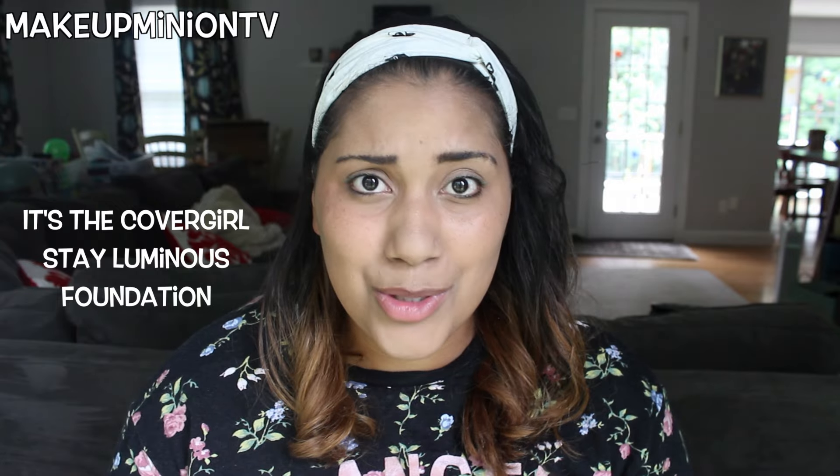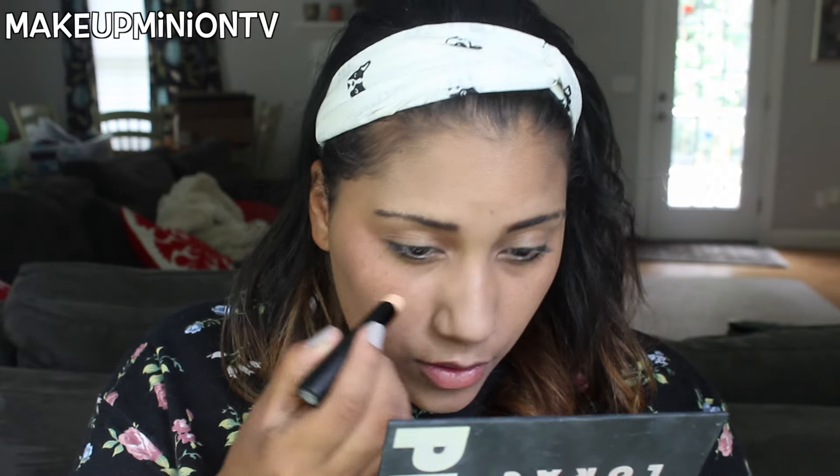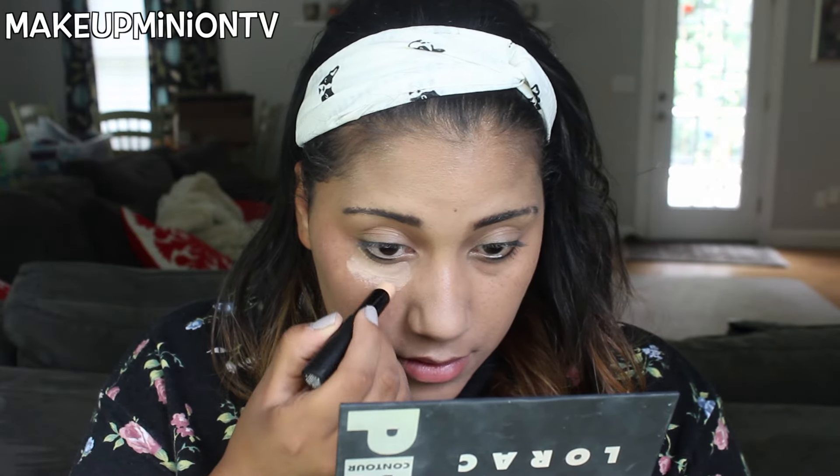The next thing I'm going to use — trying out some new products today — is my Sonia Kashuk concealer. I have a feeling this is going to be too light for me, which is a little scary since my foundation is already too light. But this was on sale for four bucks at Target, so I definitely wanted to get it. It comes in a stick form.